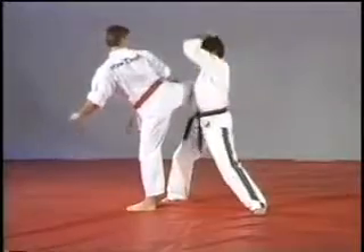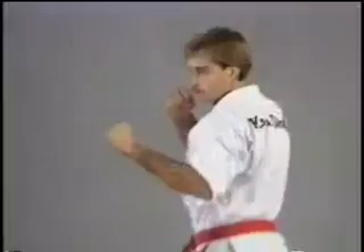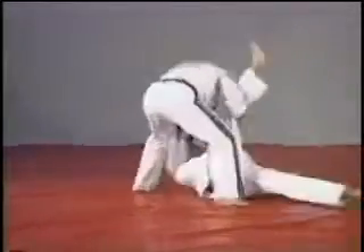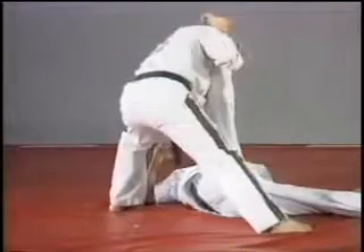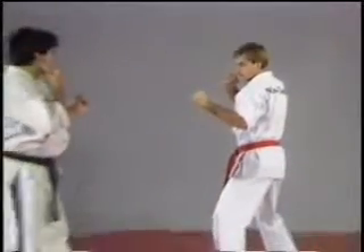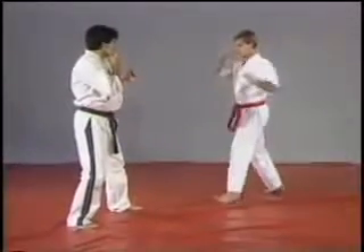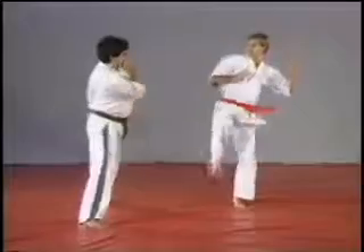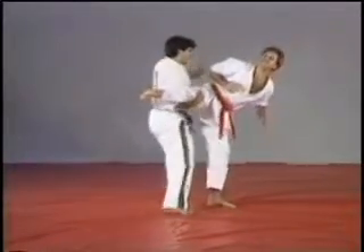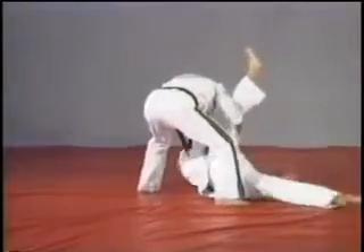On the next one, we're gonna use some takedown techniques. As the kick comes up, step left foot out, grab under, elbow strike to the thigh, and kick the leg right underneath your opponent.